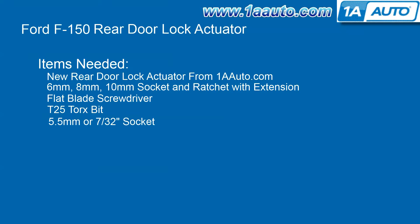The items that you'll need for this are a new rear door lock actuator from 1AAuto.com, a 6, 8, and 10-millimeter socket and ratchet with an extension, flat blade screwdriver, T25 Torx bit, and a 5.5-millimeter socket or a 7/32 socket.